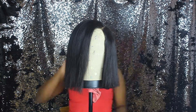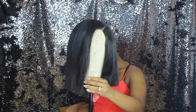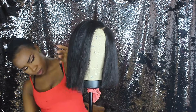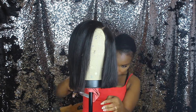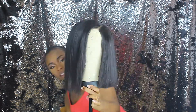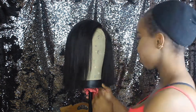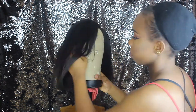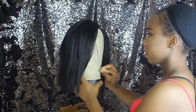With cutting, it's very easy to get carried away. Cut a little, try it out, because once you make a mistake it can be very difficult to correct. I'm almost done cutting the hair and I'm pretty satisfied with how it looks. I'm going to try it on right now to make sure I haven't gone way past my shoulders.